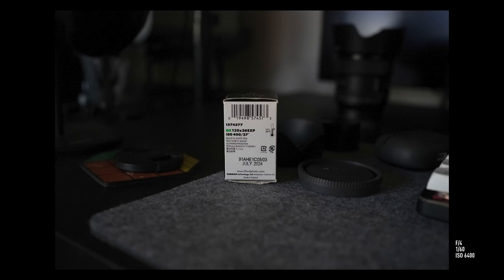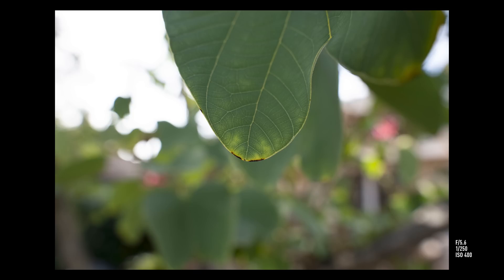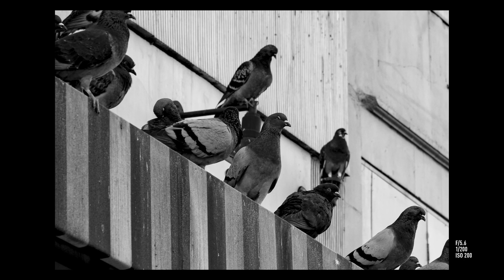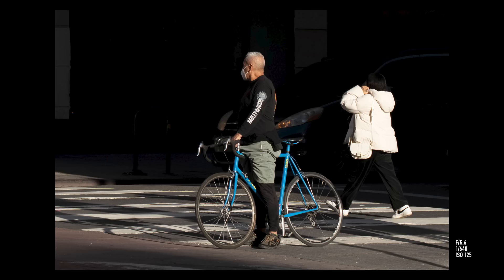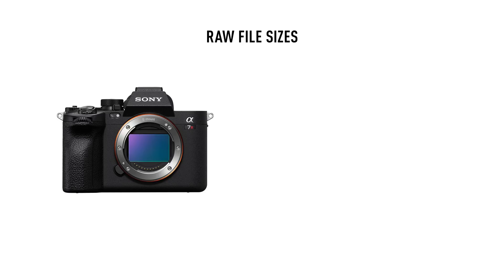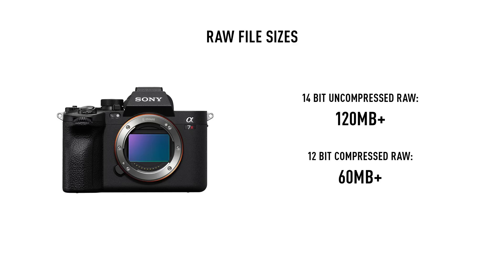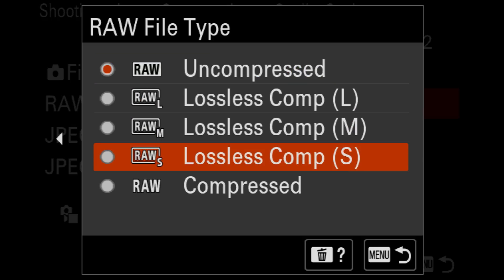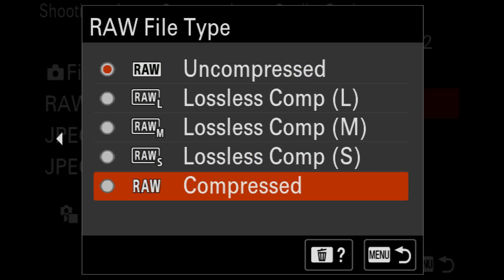In terms of image quality, not much has changed — actually, nothing has changed — because it is the same 61 megapixel sensor from the A7R IV. This is still the highest resolution camera that Sony currently makes and still the highest resolution camera in its class. Whether or not anybody needs a 61 megapixel sensor is a different matter, but as long as you're willing to deal with the file size, there's very little downside. One uncompressed 14-bit RAW file from this camera is over 120 megabytes, so just after 7 or 8 shots, there goes a gigabyte of your storage space. Even compressed RAW files are over 60 megabytes. However, Sony did finally add new shooting modes which let you shoot lossless compressed images in 61, 26, or 15 megapixels, which vary in sizes around 80, 50, and 40 megabytes respectively.